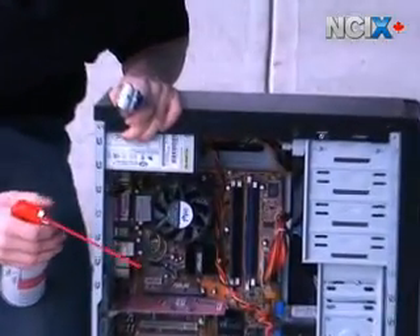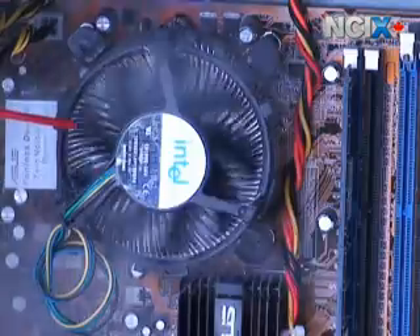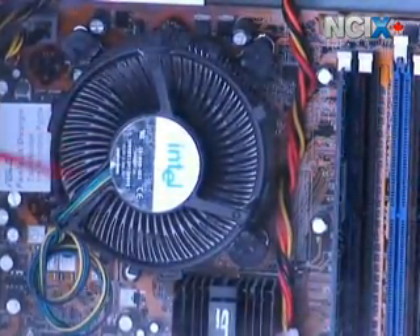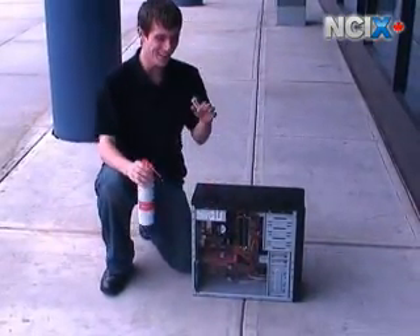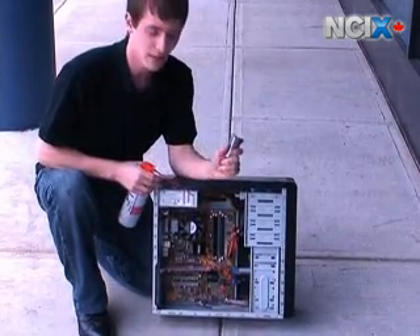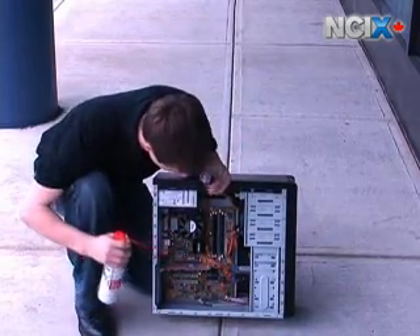First thing we're going to do is the CPU heat sink. Oh, that's nasty. We just had to wait for the dust cloud to clear a little bit, but usually the CPU heat sink is the worst part.